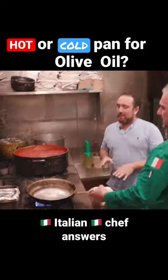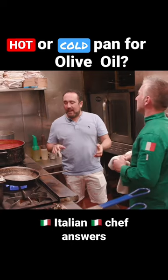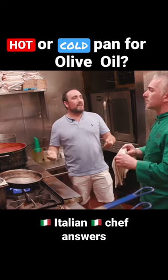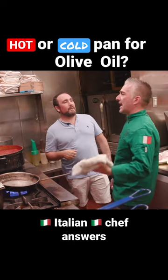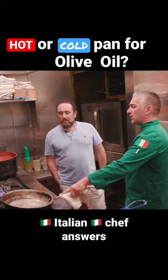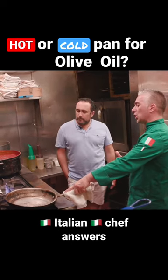Quick question before you get on here — is it better to have the olive oil in a hot pan, or get it in there cold? I always start with the cold. I don't like to work with higher temperatures when you cook.